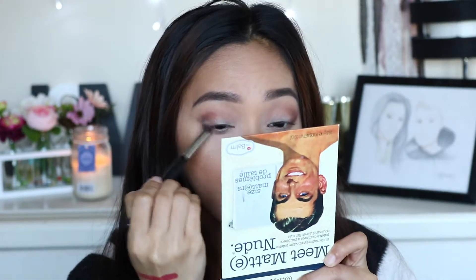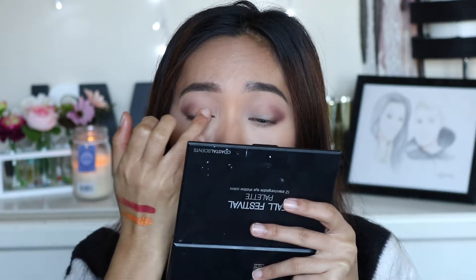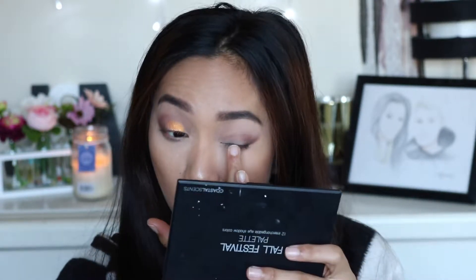With that fluffy brush, blend everything. For the star of the show, this color right here — I am going to take my ring finger and actually apply that shade on my lids, mainly focusing in the center because we want to have that sunset effect.